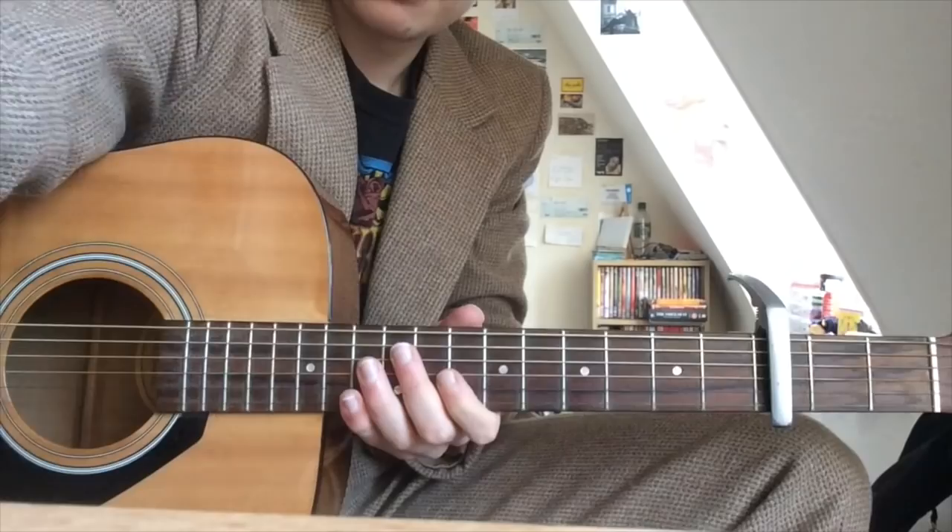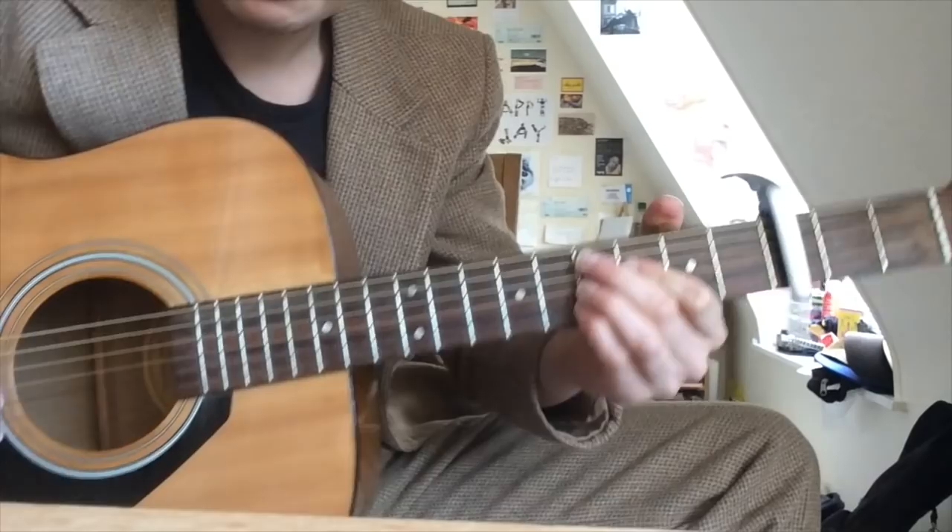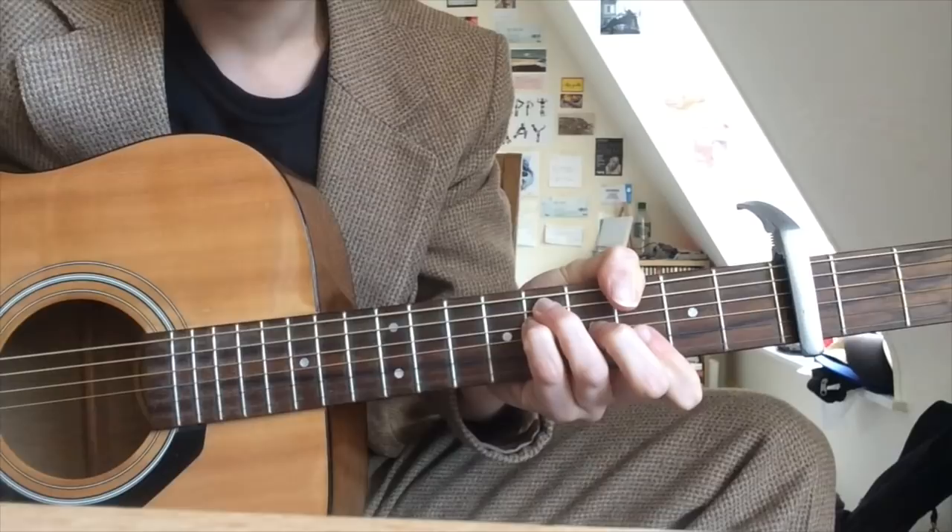On the chorus of This Old Dog, the thing about 2-5-1s is just descending in fifths — a perfect fifth going down. You could consider it going up in fourths or down in fifths.